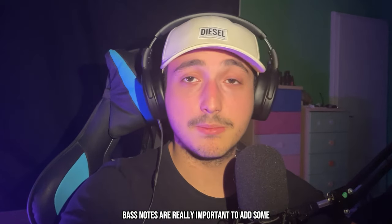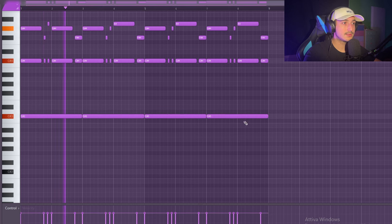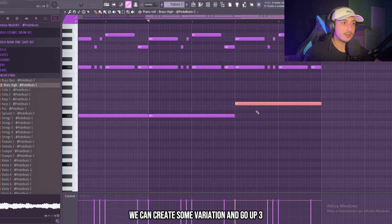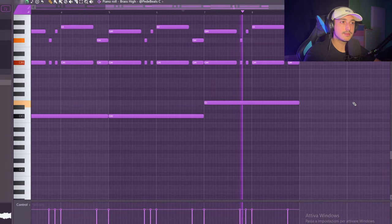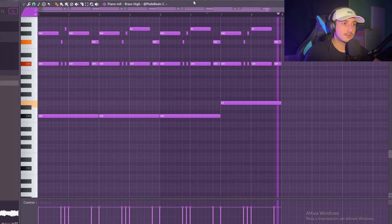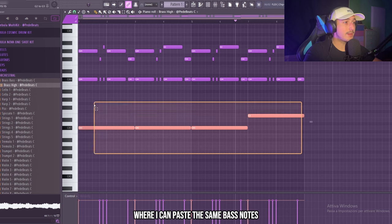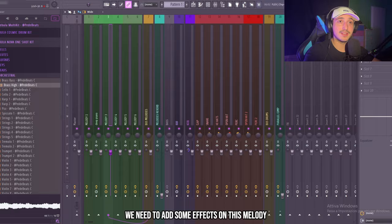Bass notes are really important to add some energy to the sample. At the end we can create some variation and go up three. Later I want to add another brass where I can paste these same bass notes so they will sound better, but for now we need to add some effects on this melody.